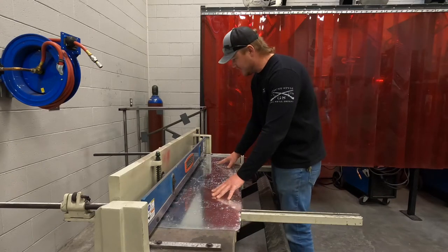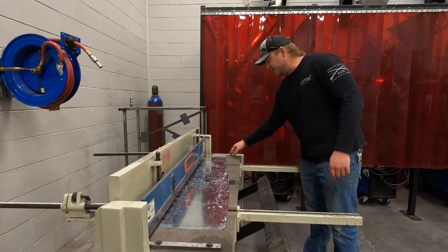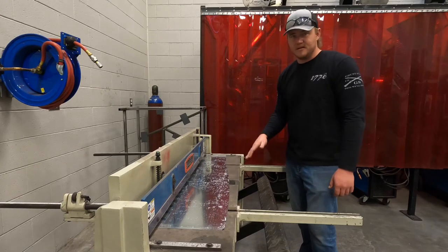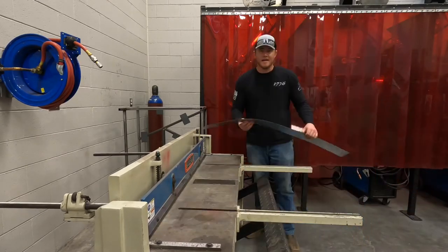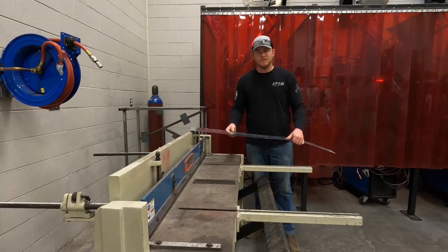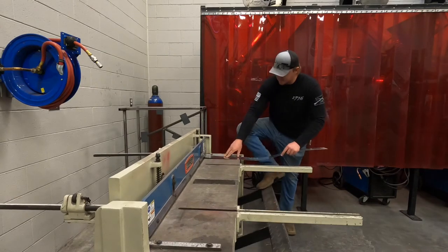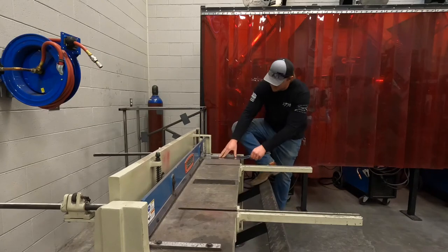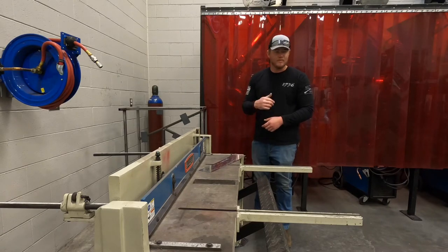It's called a foot stomp shear for a reason — it's operated with your foot. Slide the sheet in until it stops on the auto stop, make sure it's flat against the fence for nice straight cuts, then put your foot up and make the cut. After you've gotten your four-inch strip, cut it into four-inch squares — we've already got it set to four inches on the auto stop. We only need five of these squares.